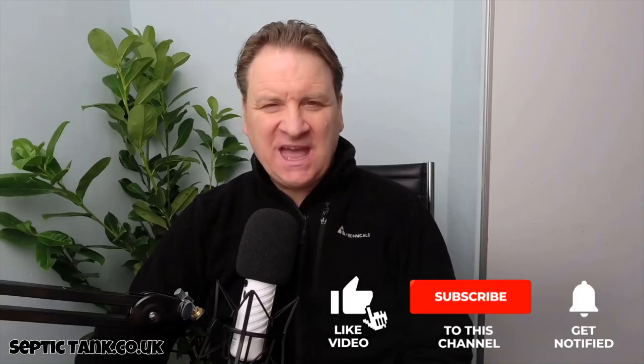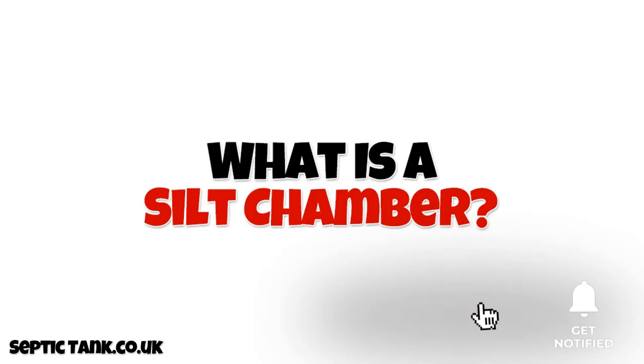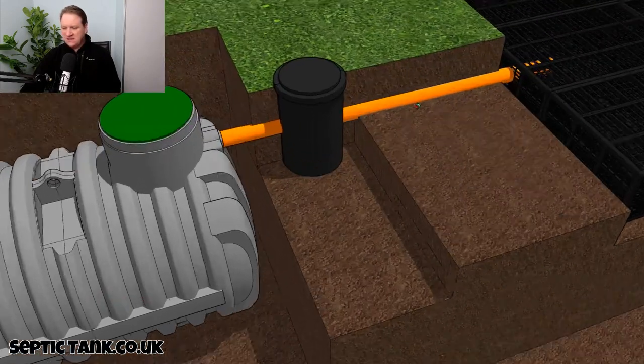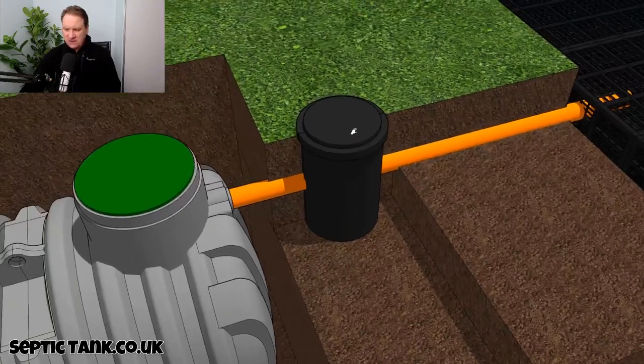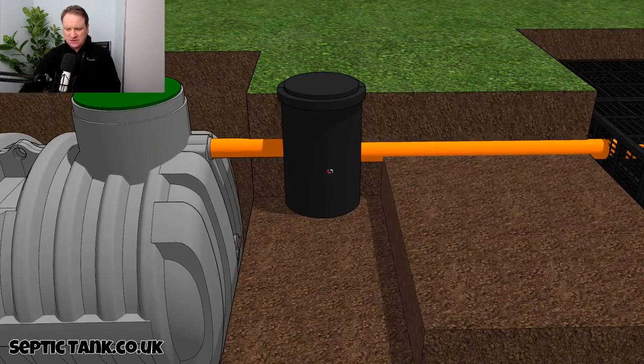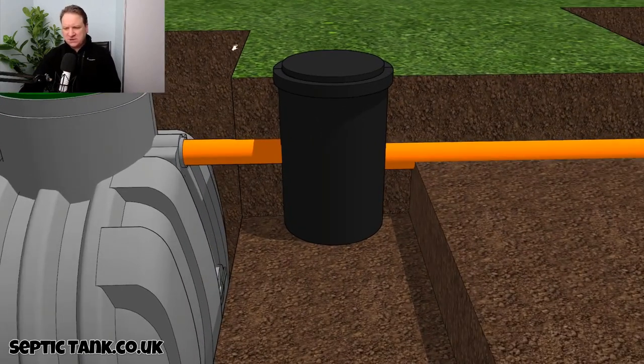Hello, Jason here. In today's video I'm going to answer the question: what is a silt chamber? Well, here we've got a septic tank and a soak away, and if I just zoom in to this little black chamber here that sits in between the septic tank and soak away — this is called a silt chamber.